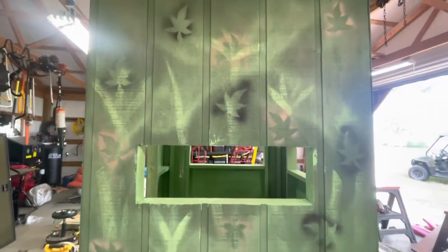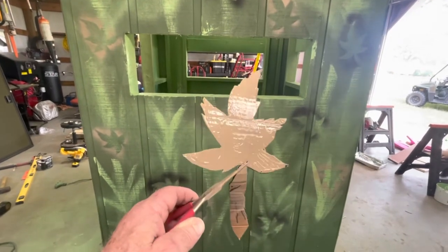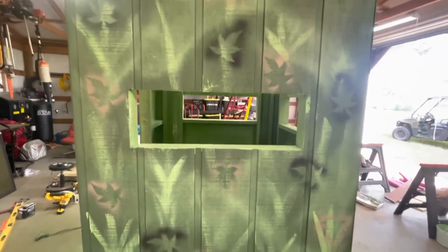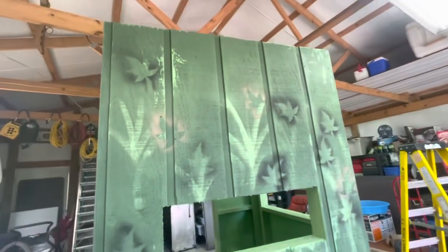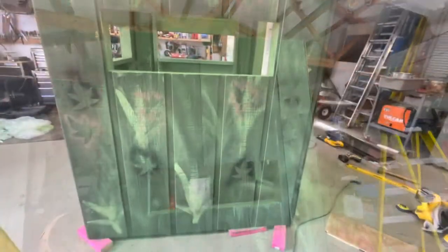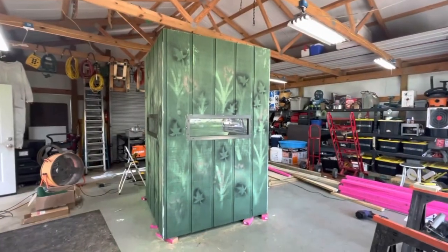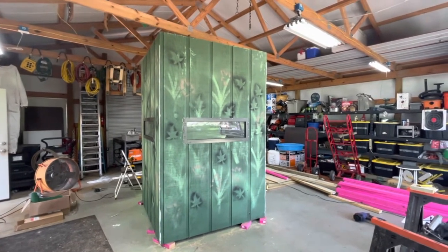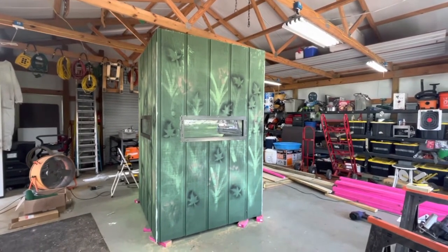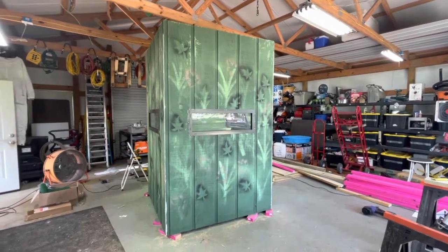For camo on the outside, I made a little template out of some cardboard, held it up against the stand, and just put a bunch of different leaf patterns on it. I got the windows and doors in and did a little painting on the outside to kind of break it up. Everything looks pretty good — I've got to put the roof on it now and put the corner boards on it.